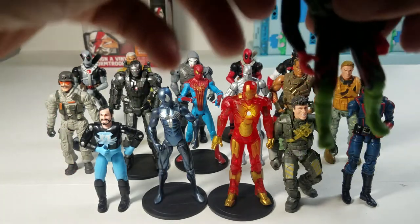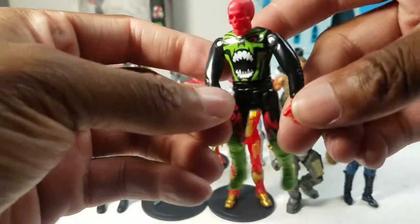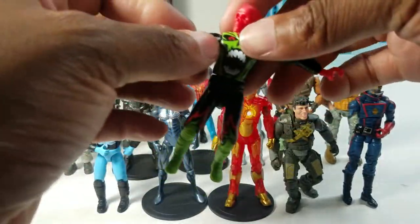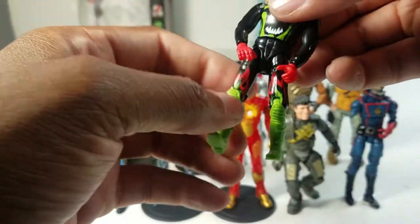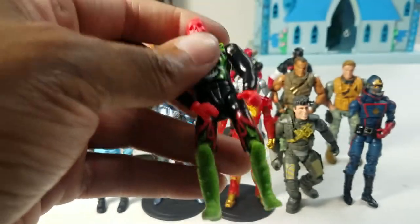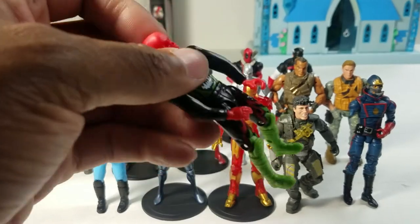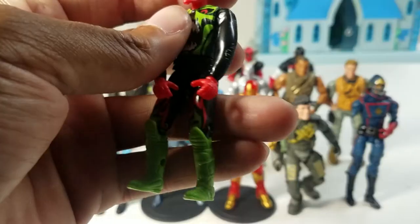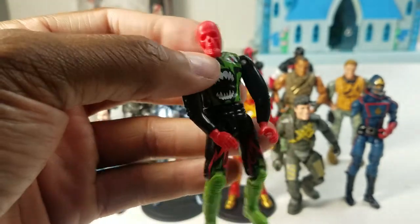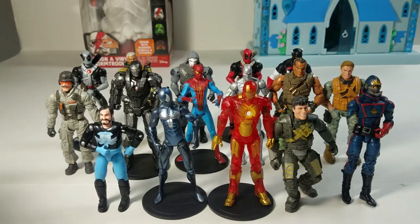We're starting with Reaper — he's like a motocross dude from the Adventure Force line. He's got decent articulation but he's really tiny. I bought him because he came with a motor dirt bike, which I thought would be cool for my core figures. Pretty good sculpting, no paint on his face, and he'll probably break easily but for now he's good.